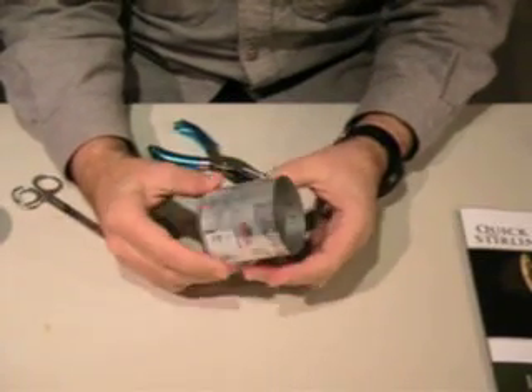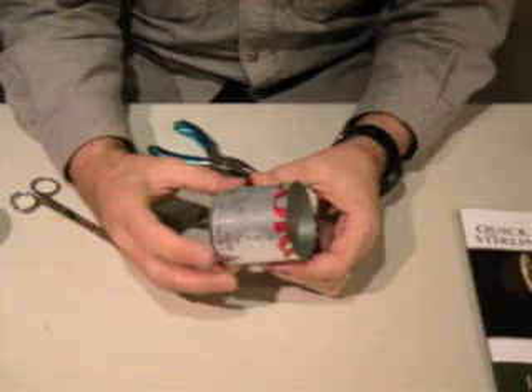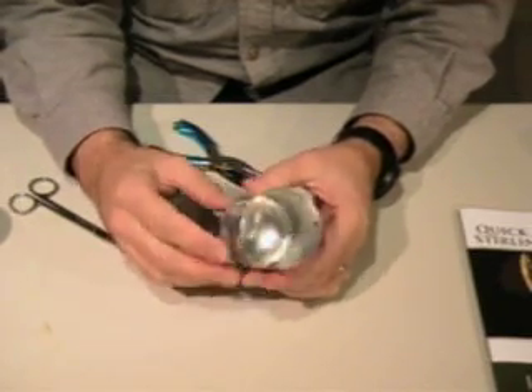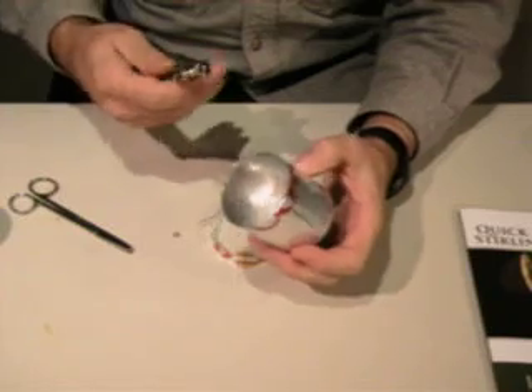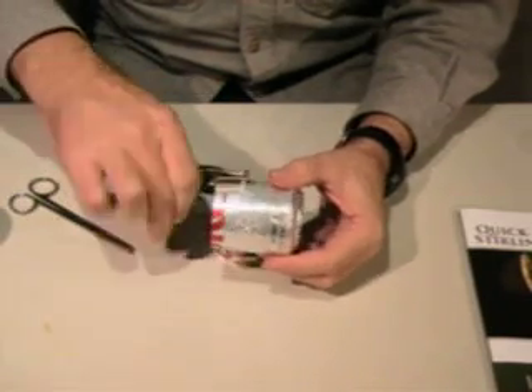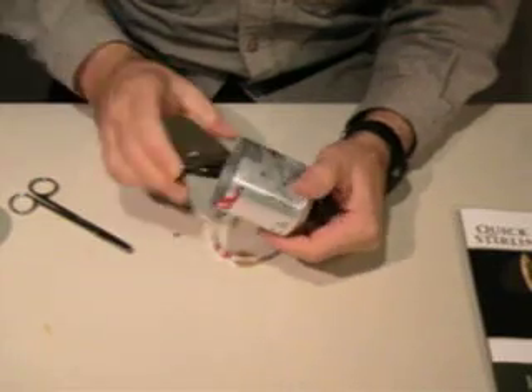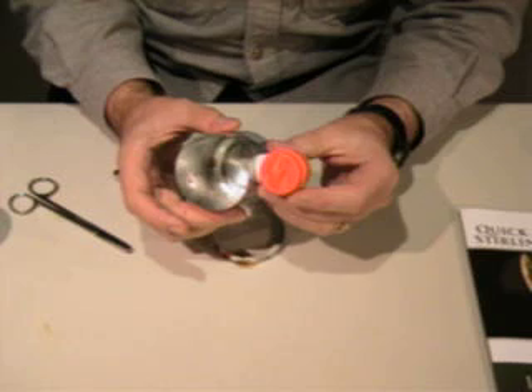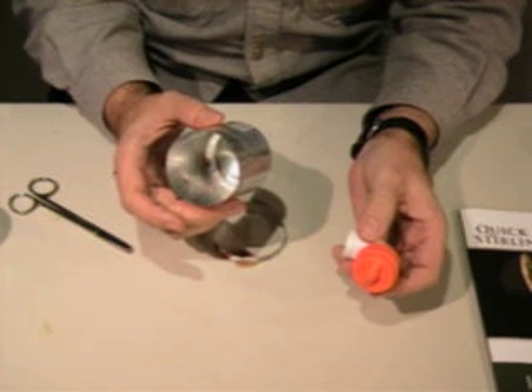When you're done, you have a nice smooth edge all the way around — no wrinkles, it's not ragged anymore. Then the last step is with a paper punch: just reach in as far as it'll go, punch a hole, and that will be where we mount the drive cylinder later in another step.